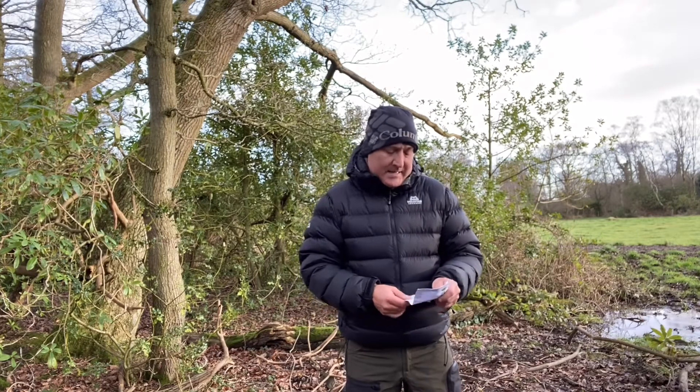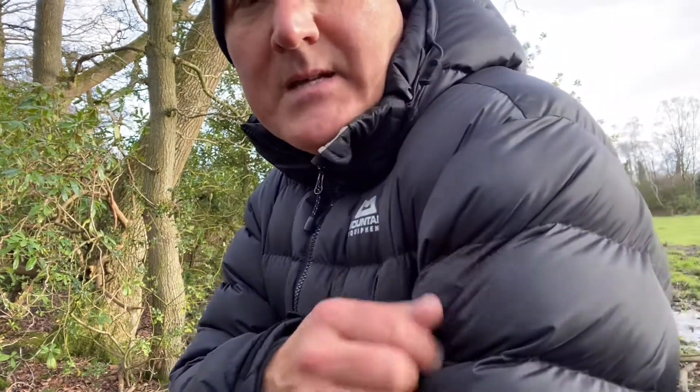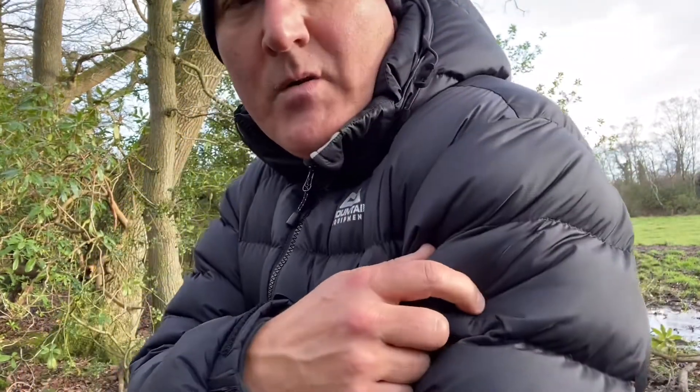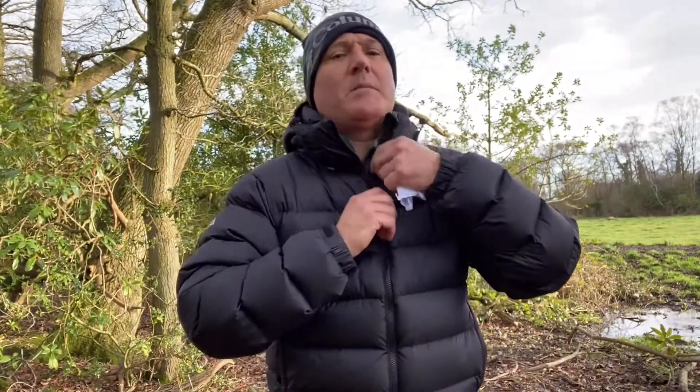It's the Mountain Equipment Lightline Jacket, and the outer membrane is called Dry Light — so it's windproof and highly water resistant. I can vouch for this because, like most down jackets, it's not fully waterproof, so you'd wear a waterproof shell over the top of this. This is more for warmth and keeping the wind out. This material is very water resistant — it beads off well. From my experience, it handles light to moderate rain. If conditions are changing on top of a mountain, you can get it out of your rucksack and throw it on for instant warmth, then put your outer waterproof shell over the top.